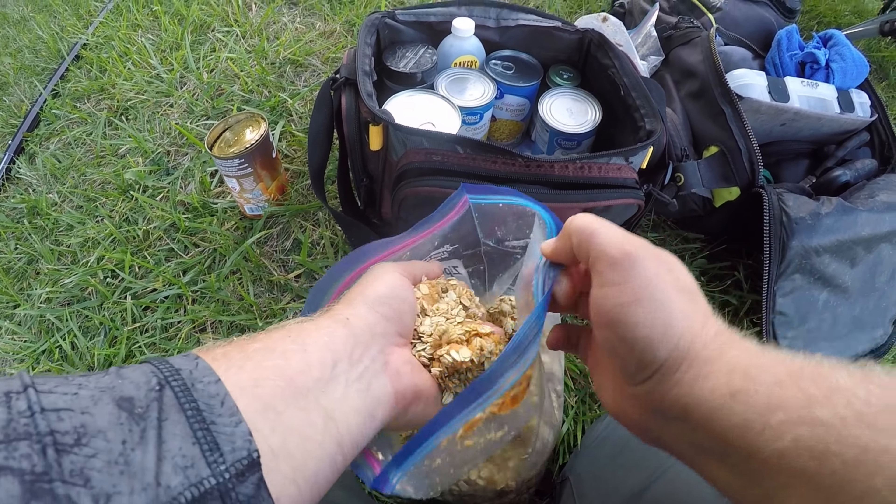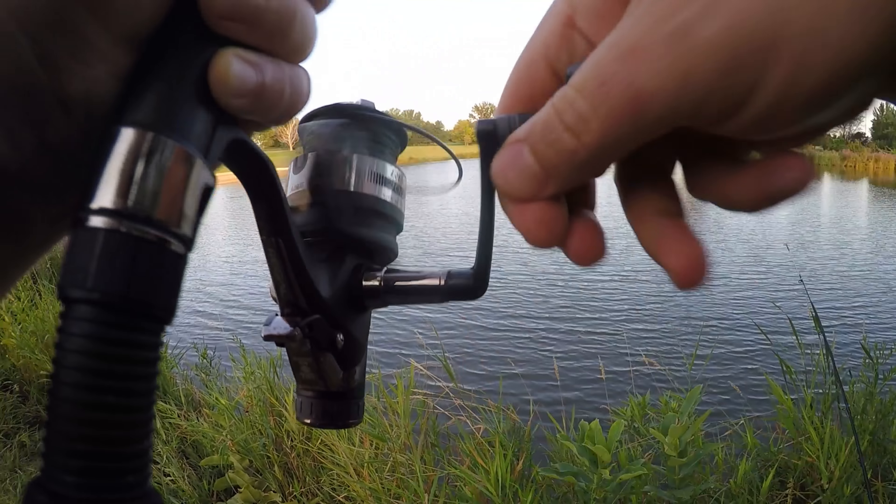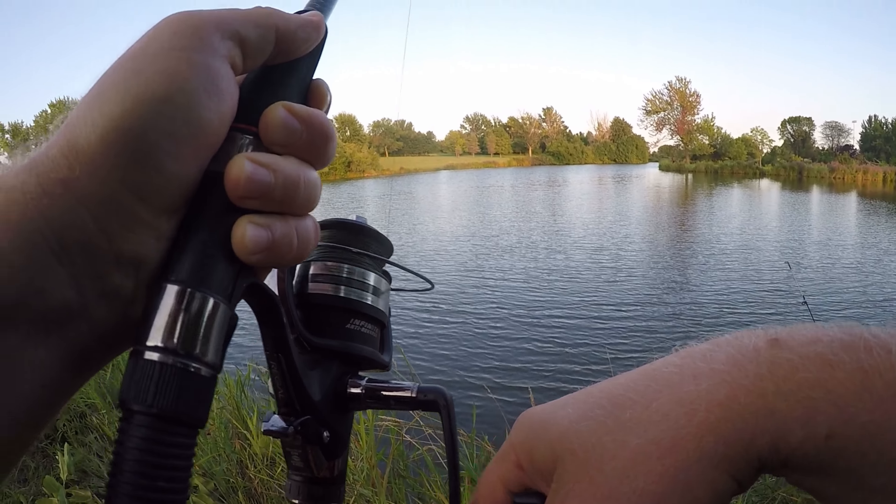First fish of the evening — not the target species, but a really big channel cat for this little lake. Came in right around nine pounds. Not much of a belly on him, probably isn't eating that great. Good looking cat though. Getting back in the water — no net cam on this guy, I guess I forgot to put it on today. There he goes. See ya, thanks for the fight.